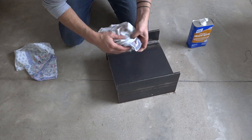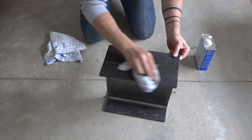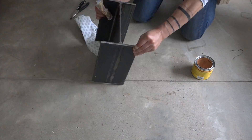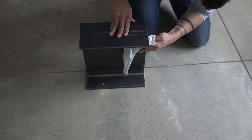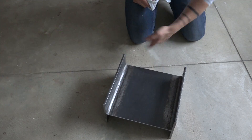I used mineral spirits to thoroughly clean the steel right before I was ready to apply a finish. I then used rags to apply a thick coat of Minwax paste wax, which I let sit for 15 minutes before using a clean rag to remove all the excess. This provides a nice clean matte finish.